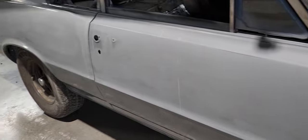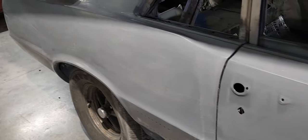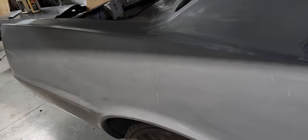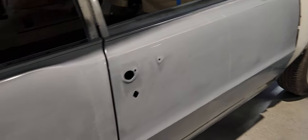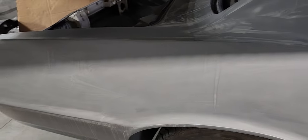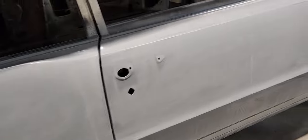I'm continuing to prep the body on the '64, which is basically nothing — I seal it with 2K sealer so it can be sanded down and I can look for any imperfections, which I did find. There's a small little waver right here that you can feel with your hand. When I was sanding I felt it — I guess my daughter missed it; this is basically the first time I've really block sanded the car.